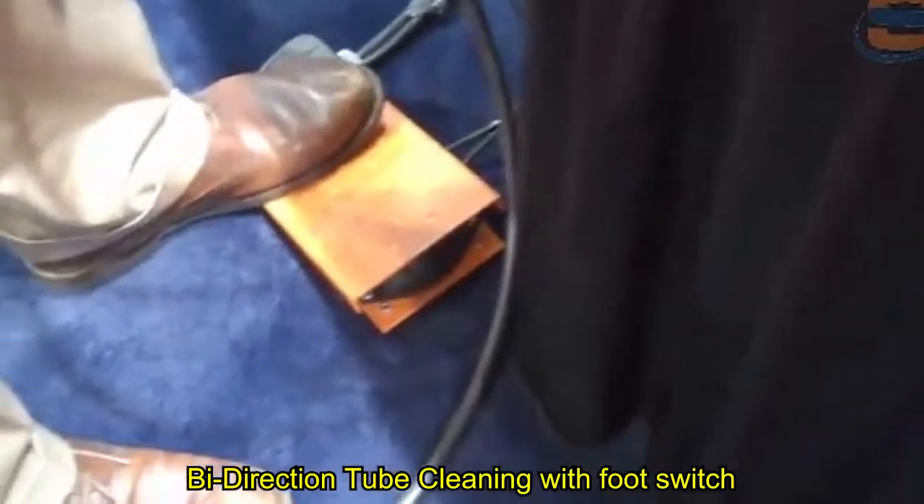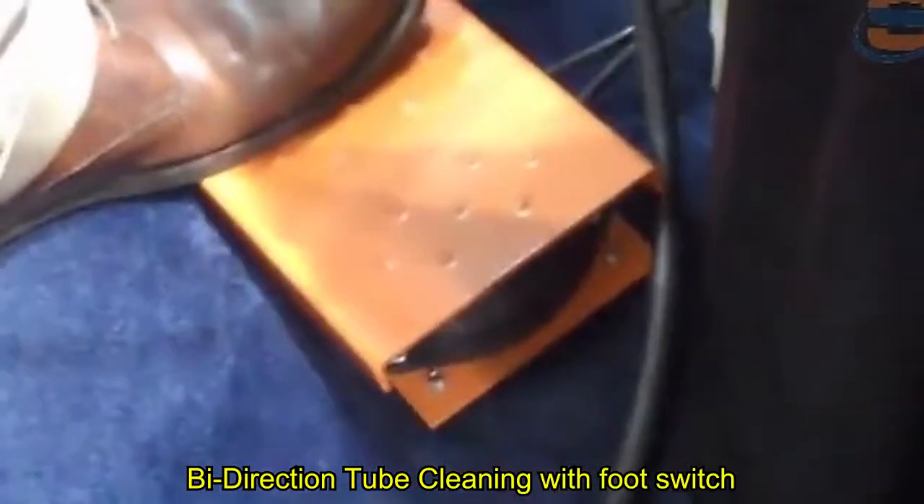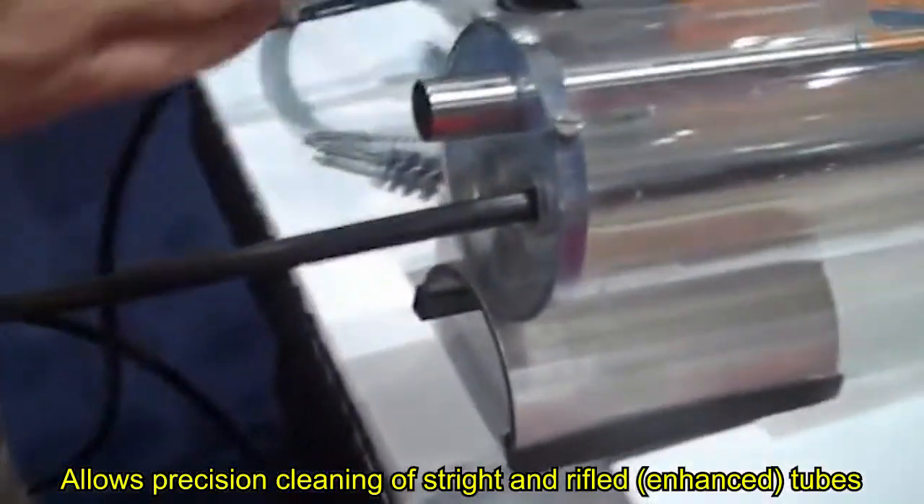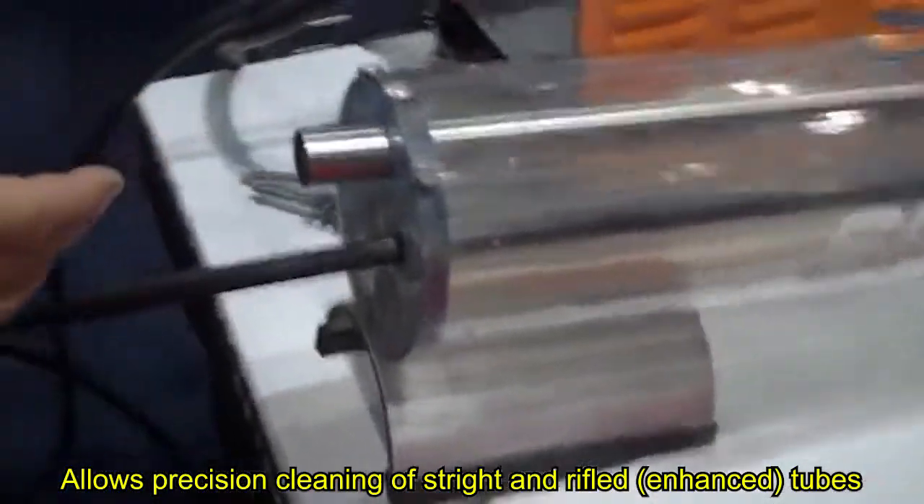A bi-directional foot switch for cleaning today's internally enhanced tubes allows you to go clockwise and counter-clockwise, so the brush locks into the lands in the tube of the heat exchanger and cleans them out.